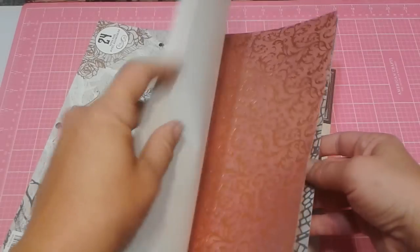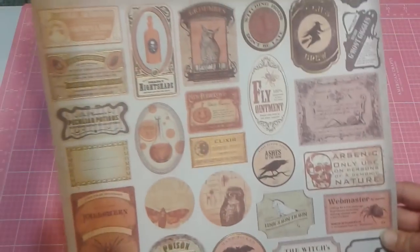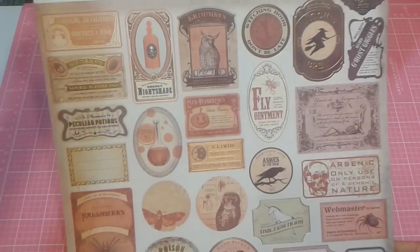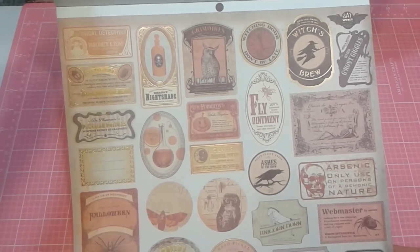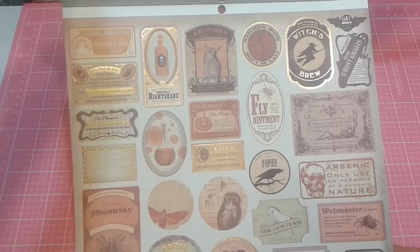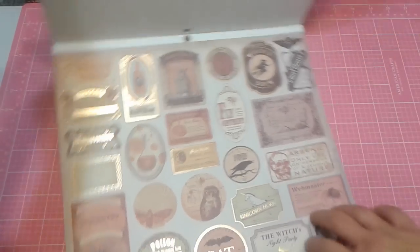Let me show you a couple of ideas of what I did. I'll show you what I did in here, and then I'll show you how I applied it to the album. So we have this sheet here, which I fussy cut every single one of these out, backed, inked to stress them with black, then backed them onto black cardstock, and then fussy cut them out again. And I did use every single one of these in the album.